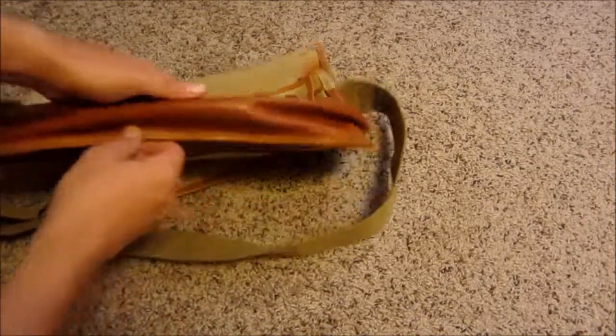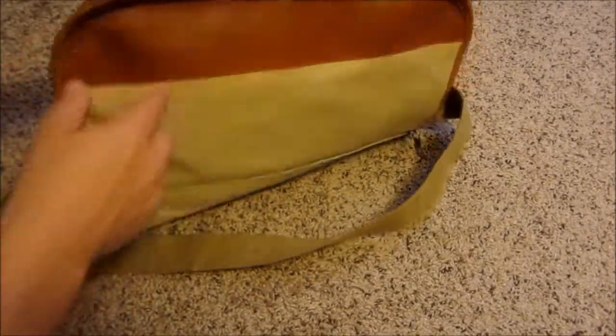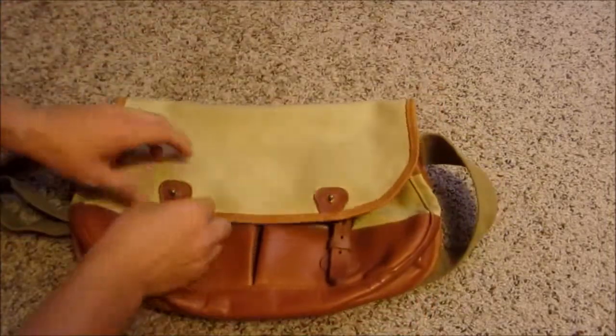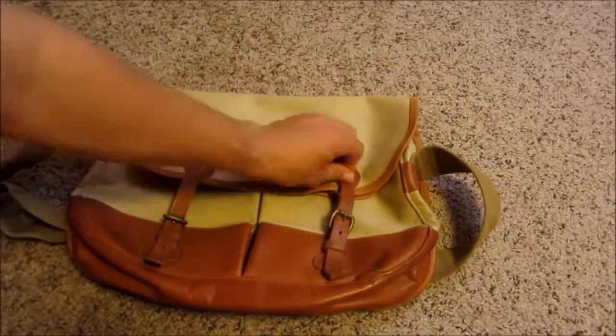So it's kind of cool. It's got the full leather bottom. It didn't look like it was used much — there's basically no real wear on any of the corners. It's got this front flap with this sort of thick leather. This leather is really thick. So it's quite nice.